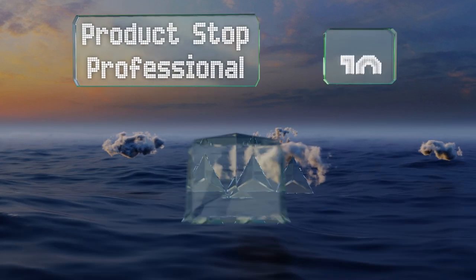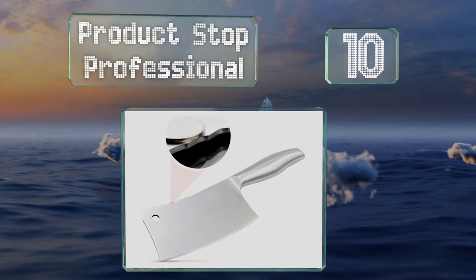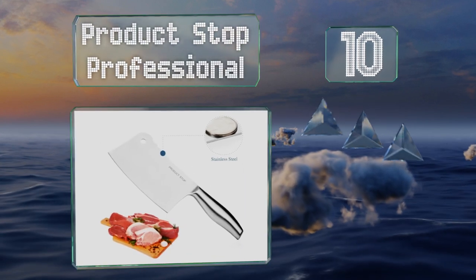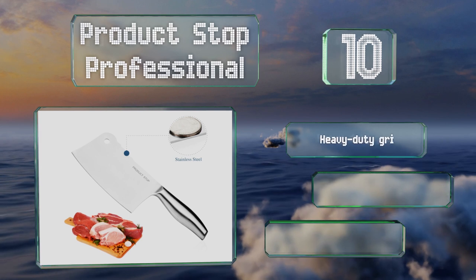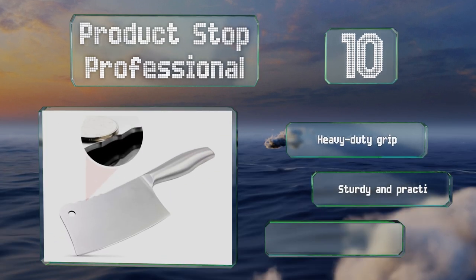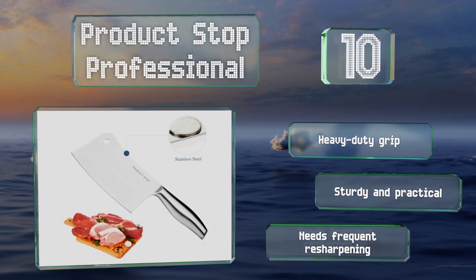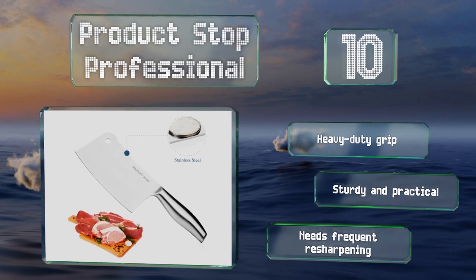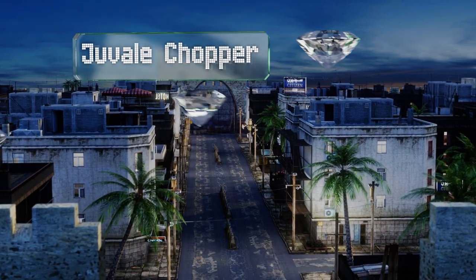Starting off our list at number 10, the Prodstop Professional is a handy food prep tool that's more than suitable for use on a daily basis. It has a high-quality stainless steel construction that's built to last and will not tarnish or rust over time. It comes with a heavy-duty grip and is both sturdy and practical, however it needs frequent resharpening.